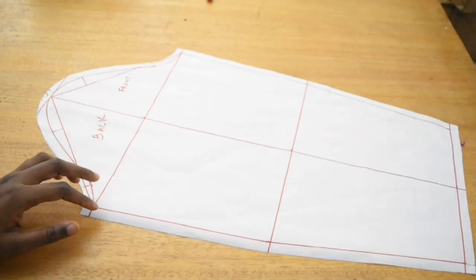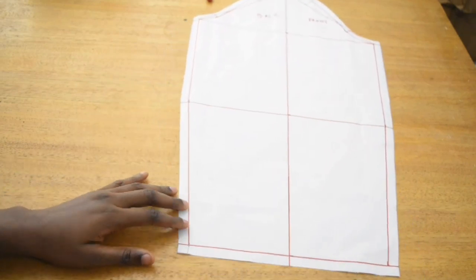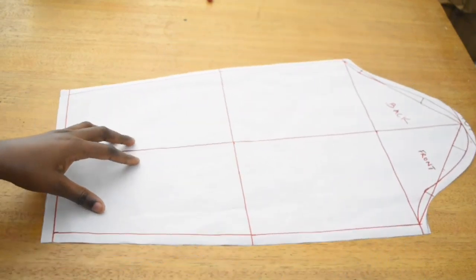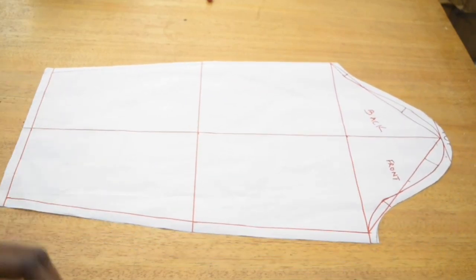I hope you enjoyed this tutorial and found it helpful. After watching this, you should be able to make your basic sleeve pattern. You can see the bend right there at the elbow — so that it accommodates your elbow when you flex your arm. Thank you for watching — please subscribe, like, and share this video with your sewing friends. See you in my next tutorial!